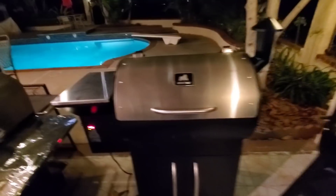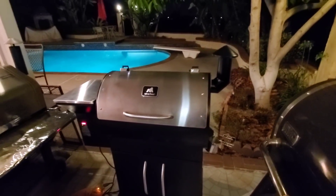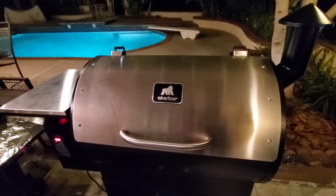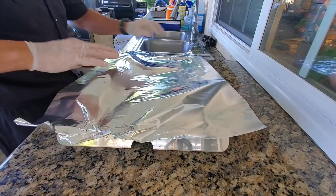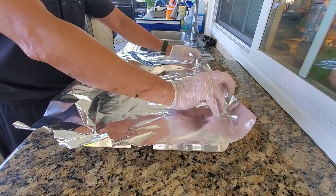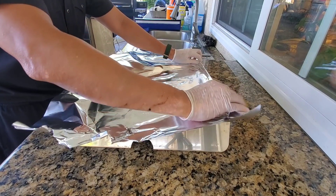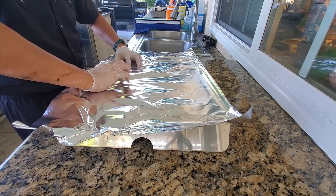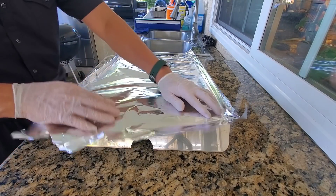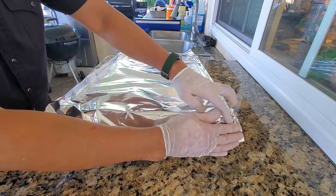The pit is up to temp, about 450 and settling at 460 now. It's puffing nicely. We're gonna let this run for about 45 minutes to do a seasoning run before our very first cook on the Silverback 700. I foiled my heat shield here so that it aids in cleanup. Another tip is to put some shallow foil pans in there — you want to get it to the point where it'll clear the grate.